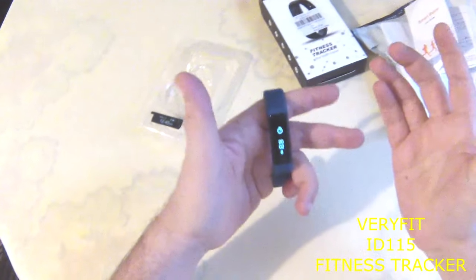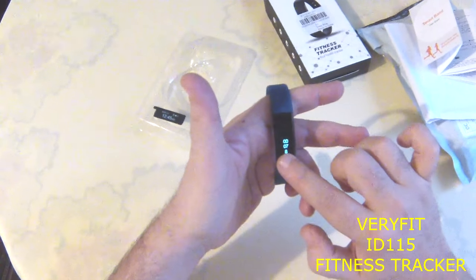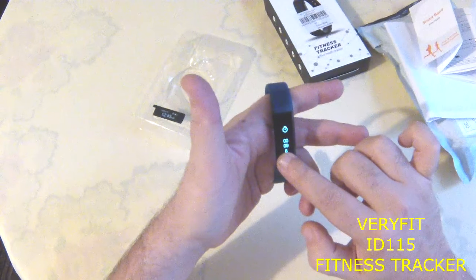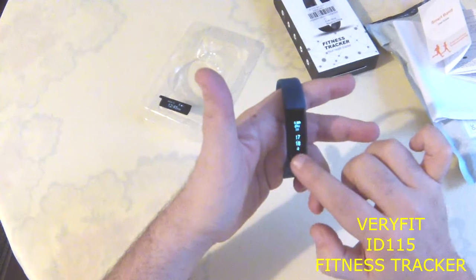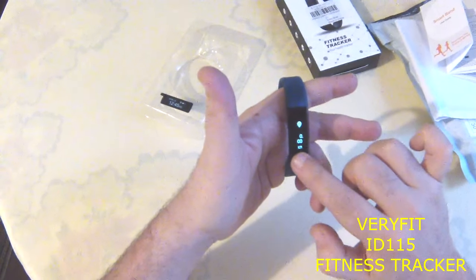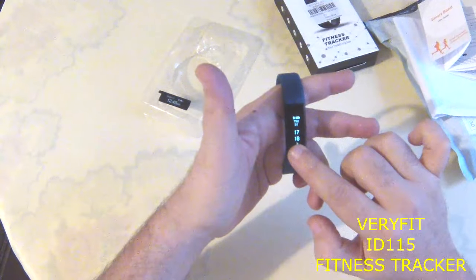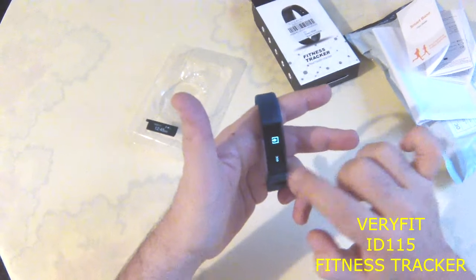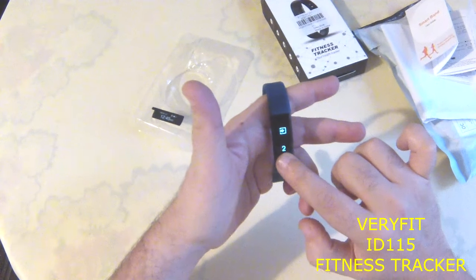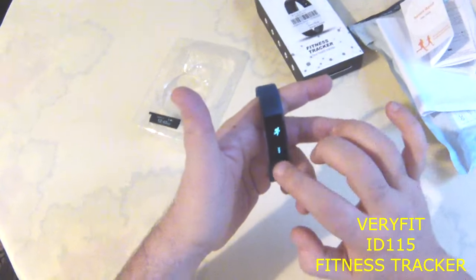For example, a running exercise. If you press three times it counts back and starts a new exercise. And again if you press three times, it counts back and you stop the exercise.